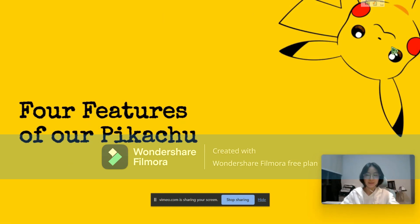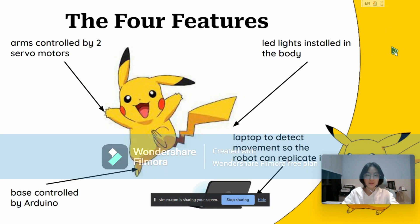The four features of our Pikachu. There are four features that control Pikachu. Firstly, the arms are controlled by two different servo motors each that work together to be able to move an arm. The motors are able to lift the arm upwards, down, left and right.